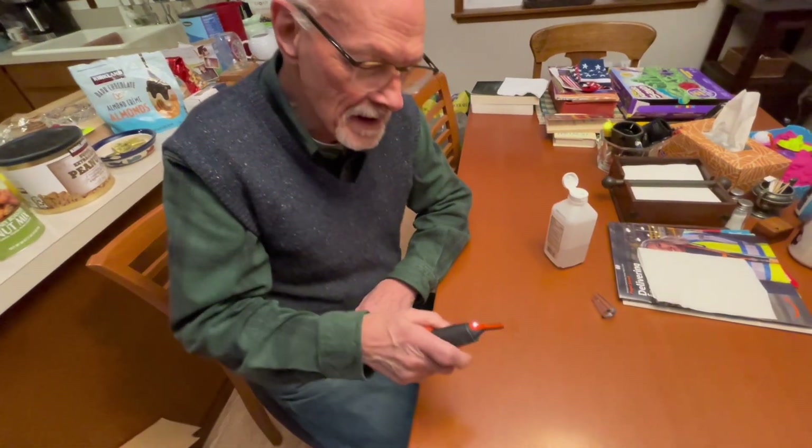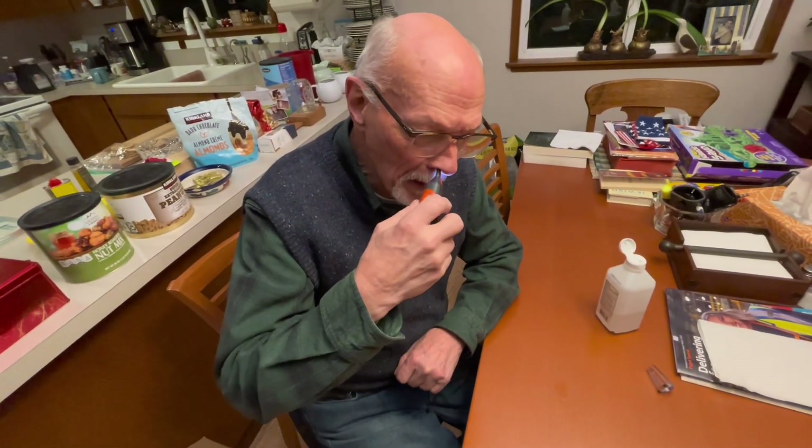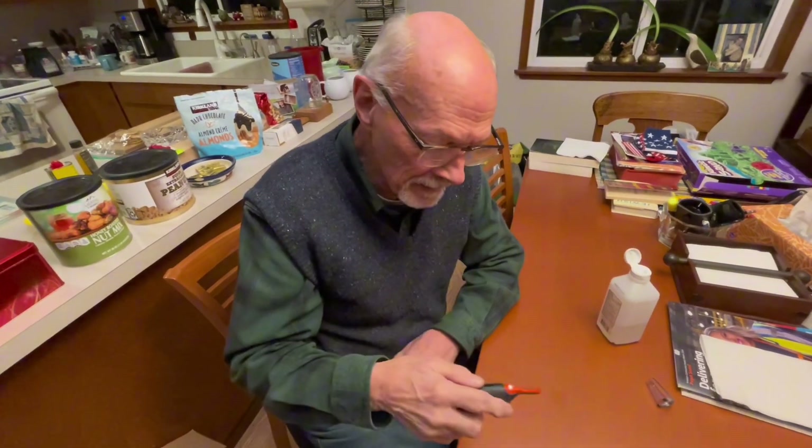I shake off the excess and now I can trim my nose. Works great. Smells wonderful. You got to love isopropyl alcohol.